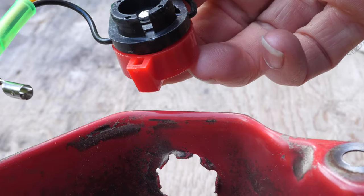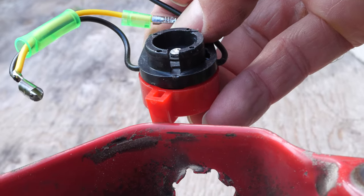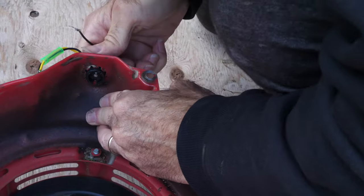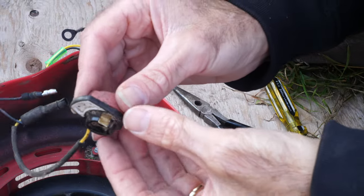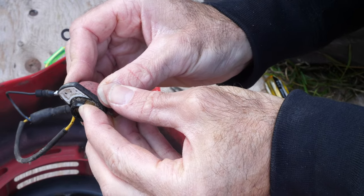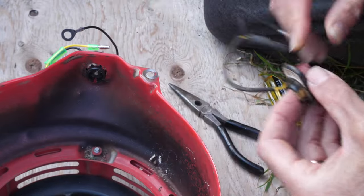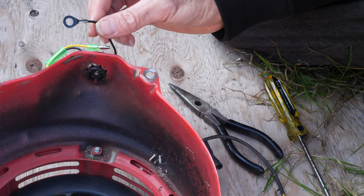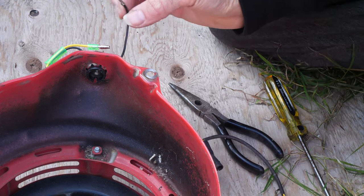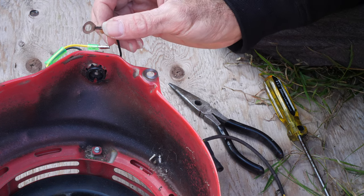To put in the new switch, you'll see there's a little tine sticking up. To line that up, there's a slot right here on the new switch, so you line those up and push it in. Now on some switches, you're going to do the opposite of how you took it off — where you bent the ground tab up, at this stage you'd want to bend the ground tab back down. My new switch doesn't have a ground tab; it's got a ground wire, so I'm going to attach that with the shroud bolts.